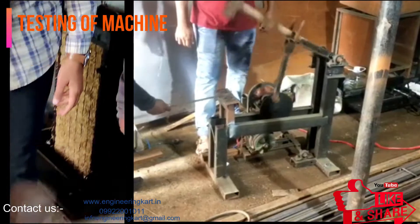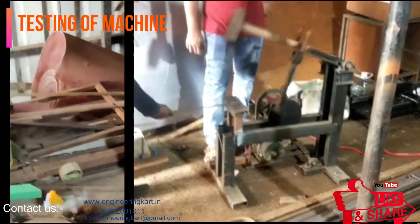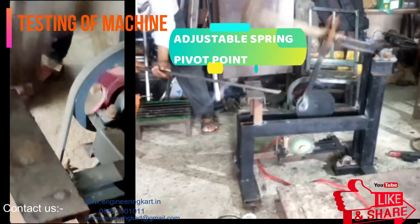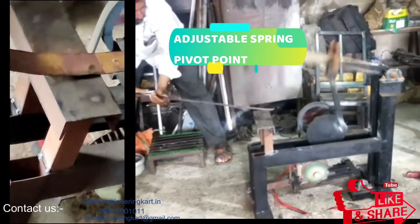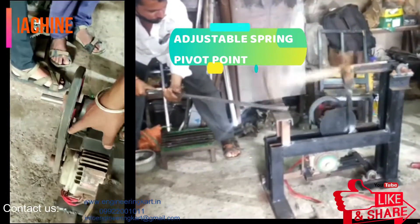If this automated hammering machine is developed on a commercial basis and provided to different industries, it can bring a lot of revolution. In this video we will see the project on the industrial motorized hammer machine for different industrial applications. This developed model can be used in many applications such as in foundry, in sheet metal work, and in fabrication shops.